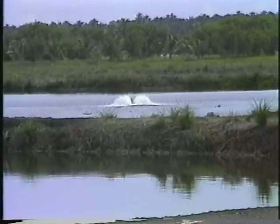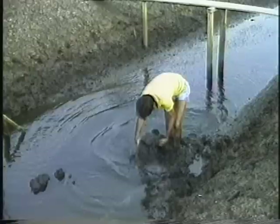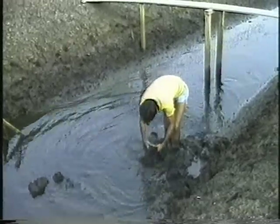At the end of each culture period, which is about 4 to 5 months after initial stocking, the shrimps are sampled with a cast net and harvested at an average size of 35 grams, using a filtered net installed at the outlet pipes.